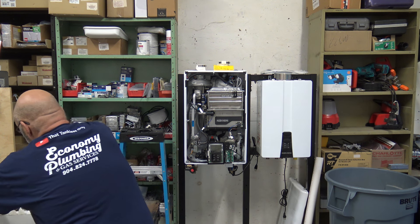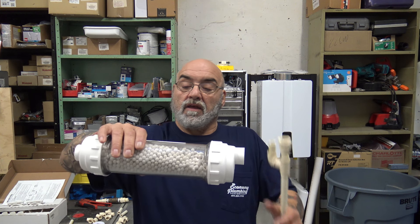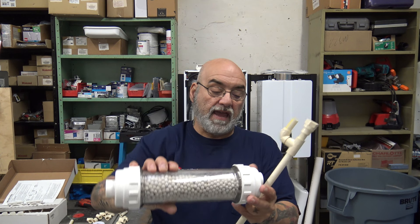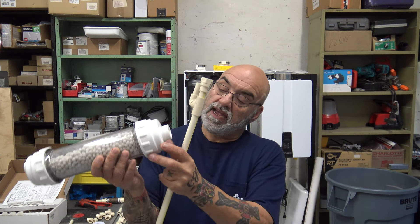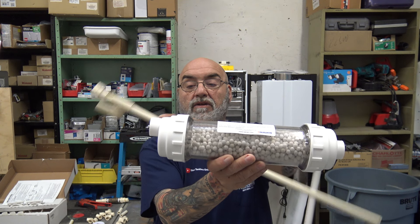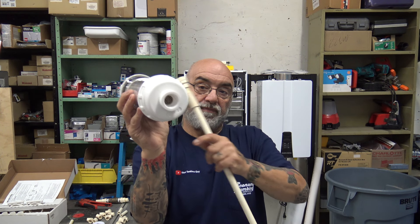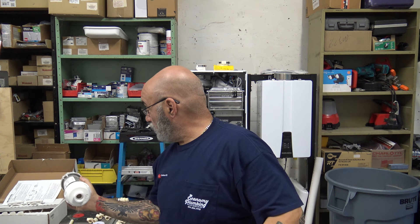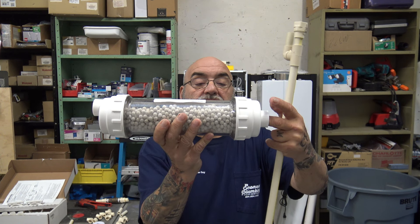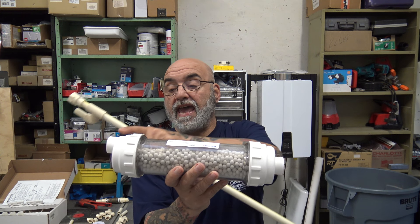This is Navion's neutralizer. I'll show you the instruction sheet. This is the neutralizer — it's filled with these pellets. This is the inlet right here, and the outlet is higher — notice it says outlet and inlet. The inlet goes in the middle. There would be a bypass; it comes with hoses. The condensate would go through here, get mixed with these pellets, get neutralized, exit, and go to the sewer.